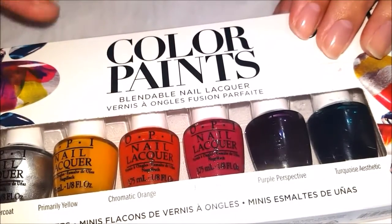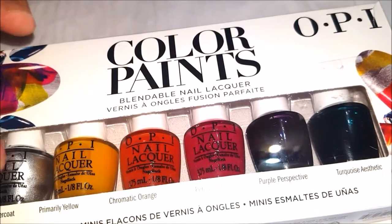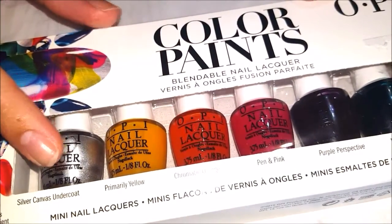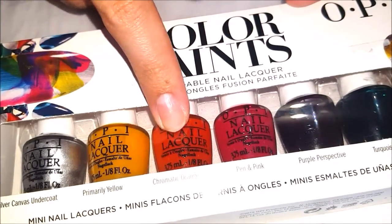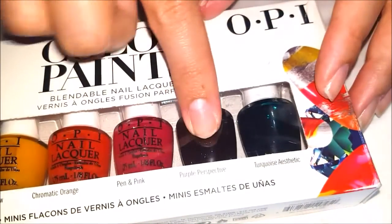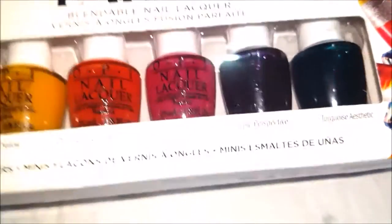I have the mini set here, so I have a few different colors. I've got the Silver Canvas, which is the undercoat, then I've got Primary Yellow, Chromatic Orange, Pen and Pink, and then Purple Perspective and Turquoise Aesthetic. So I have a bunch of different colors here, and I'm going to go ahead and open up this box and pull them all out.